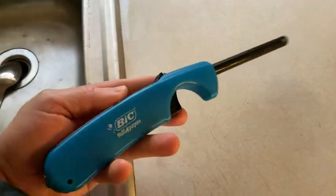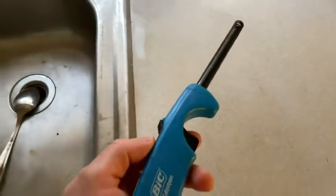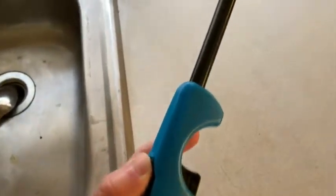So here we have a Bic multi-purpose lighter. I like this lighter because it has a long piece here which makes it really easy to use for several things. Let me turn it on for you, then I'll talk about why I bought this. I'm going to push this in and then press this button down so you can see the flame.